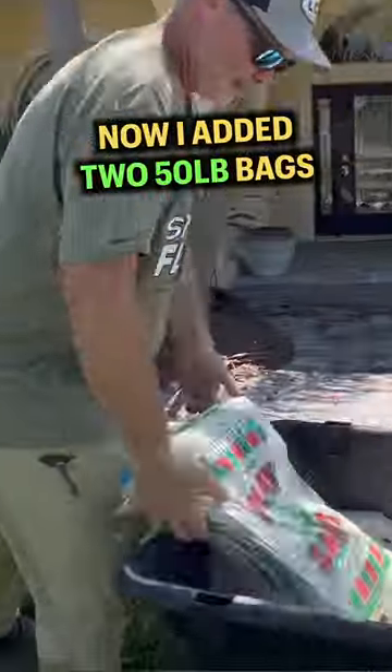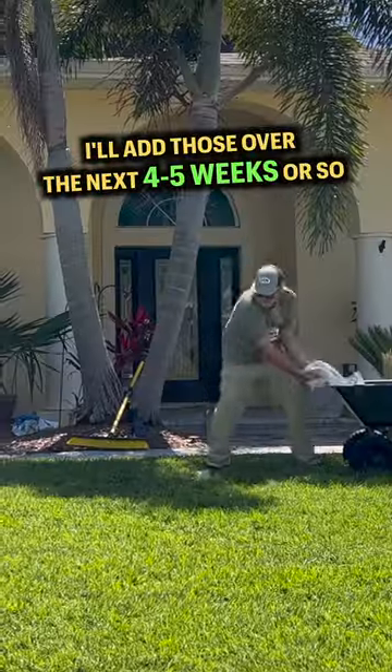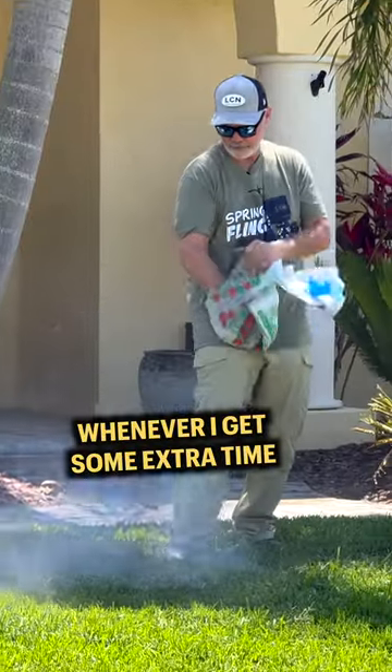I added two 50-pound bags on this day and it's going to need at least four more to get the job done. I'll add those over the next four to five weeks or so whenever I get some extra time.